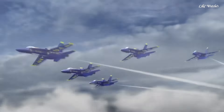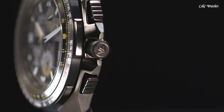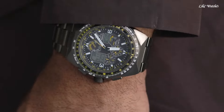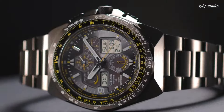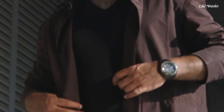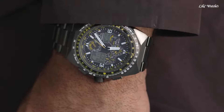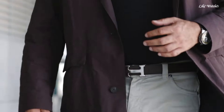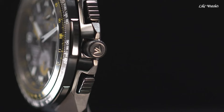Number 10: Citizen Promaster Skyhawk AT Perpetual Alarm World Time Watch. Black-plated stainless steel case and bracelet. Bi-directional rotating black-plated bezel with an inlaid black ring. Black dial with black hands and index hour markers. Dial type: analog digital. Chronograph, Citizen Caliber EcoDrive U680 EcoDrive movement. Scratch-resistant sapphire crystal. Solid case back.